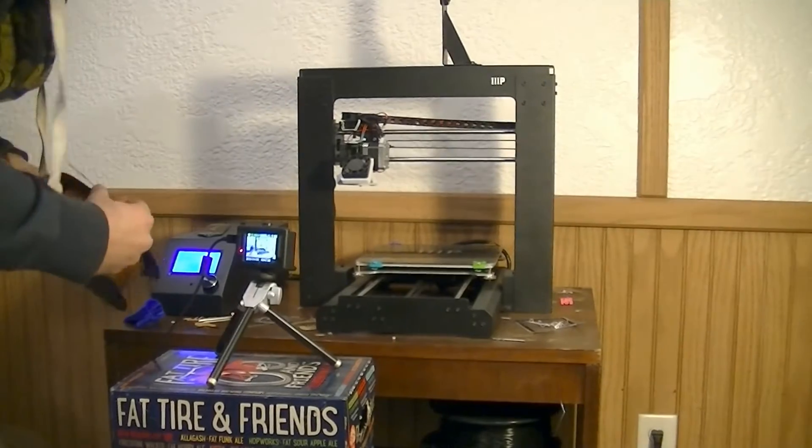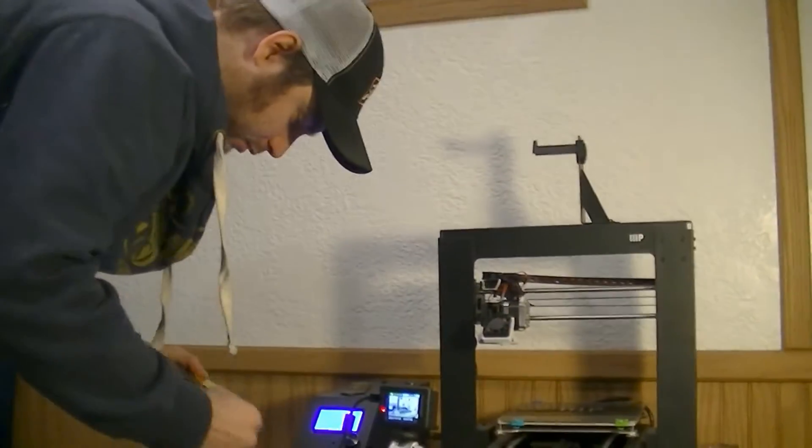We gotta change our plastic. We have gold PLA right now, but just regular black will do.